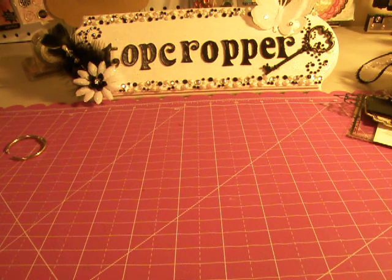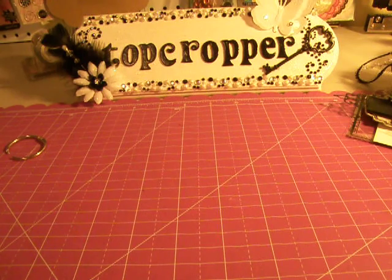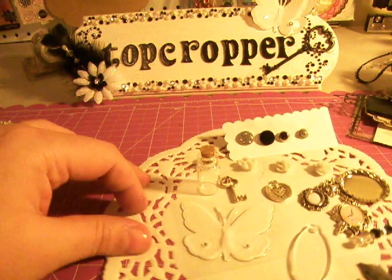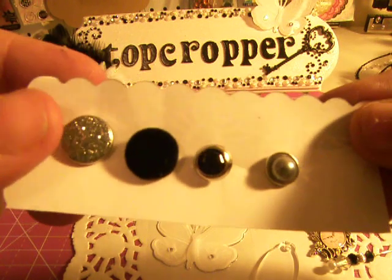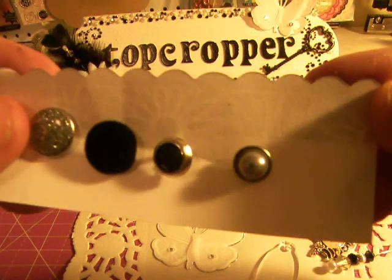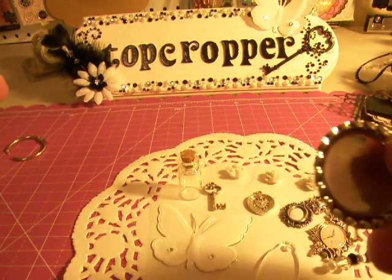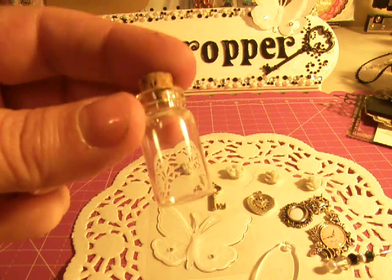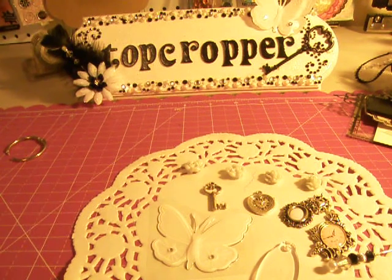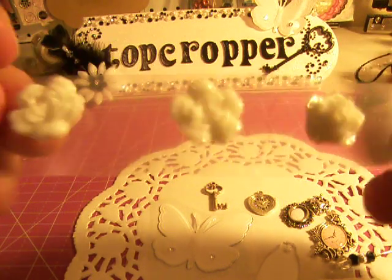And I forgot about this little file folder that I already adhered the pattern paper on for you. For the embellishments, we've got some beautiful brads — some silver sparkly brads, a black velvet brad, a black one, and a gray one. Those will be beautiful with the paper collection. And this little bottle cap with a little ring on it so you can hang it as a charm. A Tim Holtz vintage bottle and some resin roses in a light blue color that matches the paper collection.